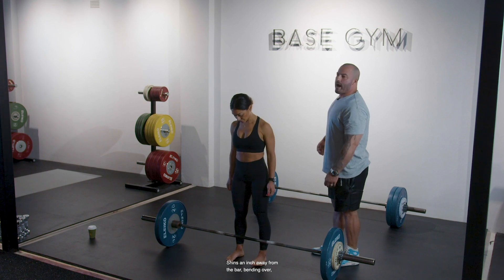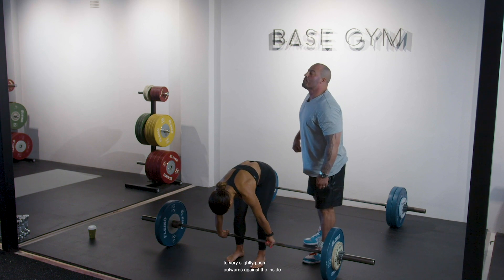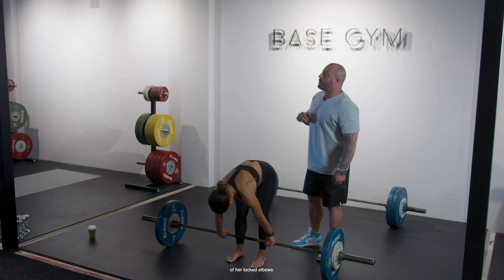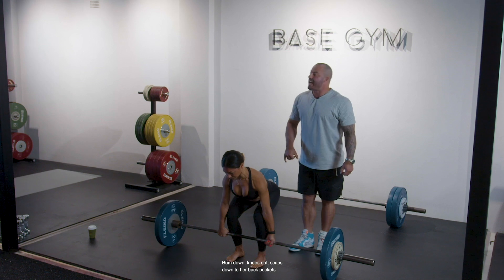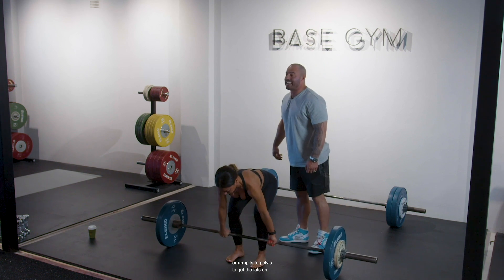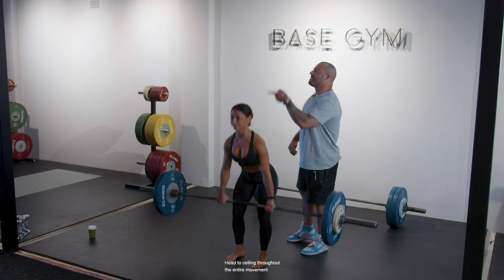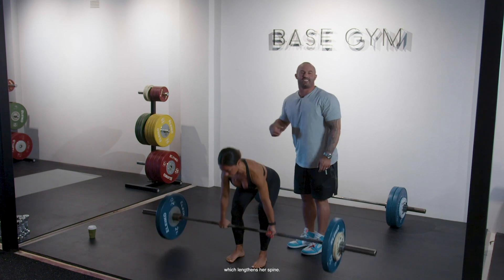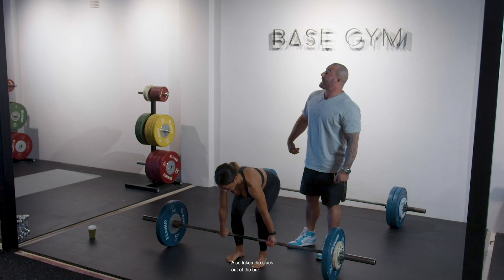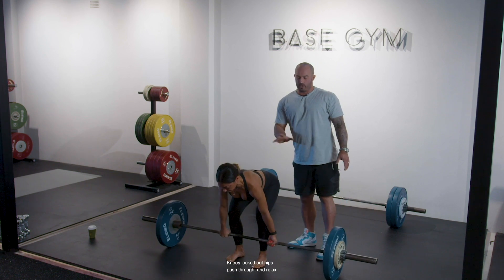Shins an inch away from the bar, bending over and grabbing the bar on the outside of her knees, giving her knees just enough room to very slightly push outwards against the inside of her locked elbows. Bum down, knees out, scaps down to her back pockets — armpits to pelvis — to get the lats on. Push the world away, head to ceiling throughout the entire movement, which lengthens her spine and also takes the slack out of the bar. Knees locked out, hips pushed through, and relax.